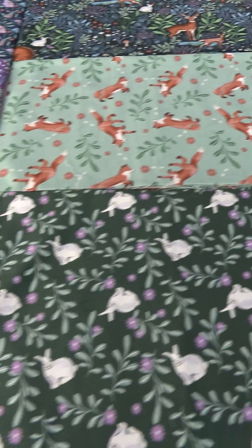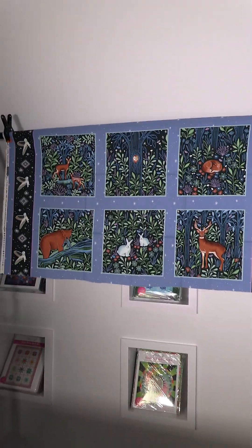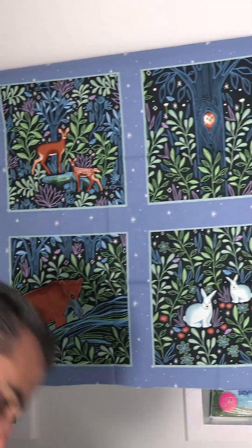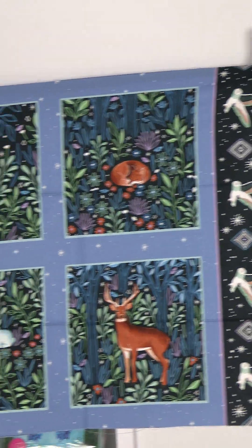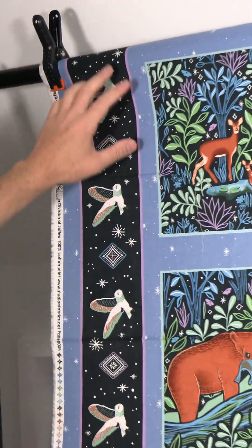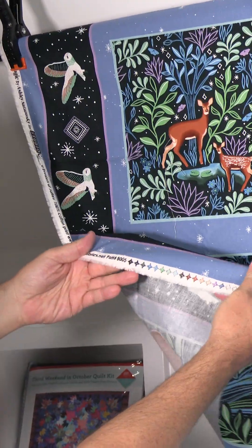The next September 2024 shipping collection for Studio E Fabrics is called Woodland Magic by Ashley Satanotsky. It's a medium group — 12 pieces. We start off here with this block print; the blocks are about nine and a half by nine and a half. You could cut them out or use it as is, and you could also strip out this piece or use it as is. Just a little geometric with some tones of color in there.